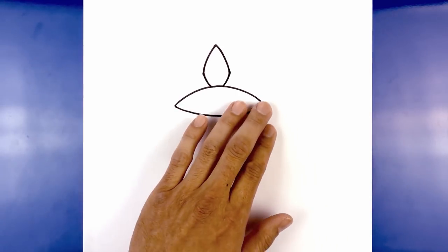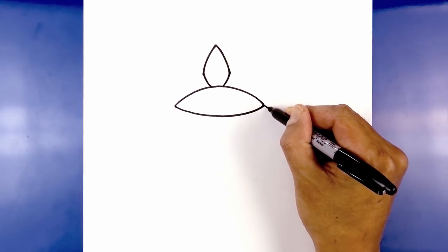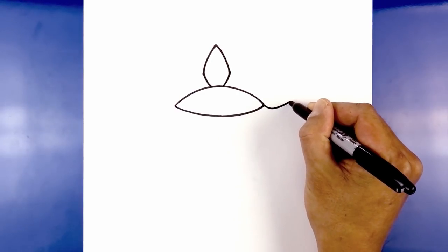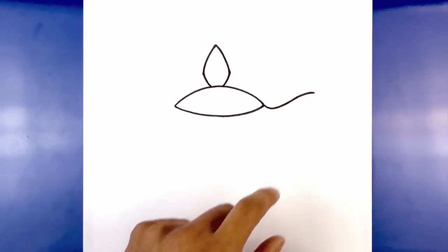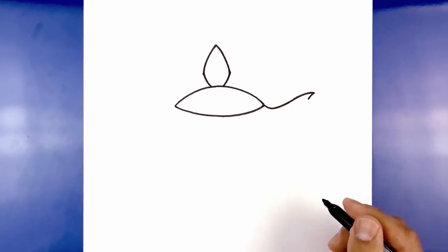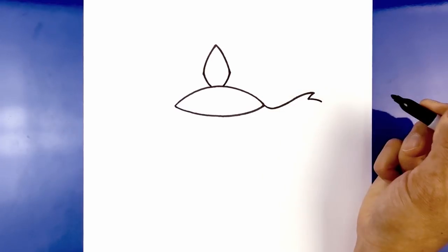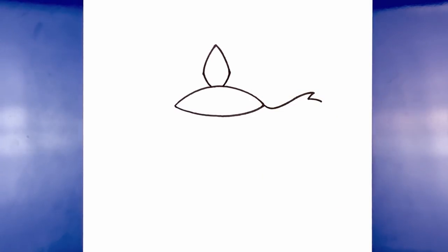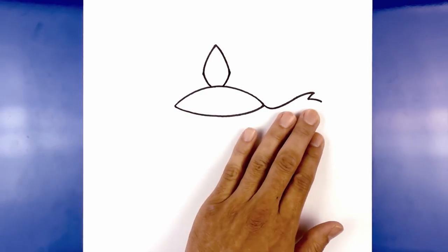Now we're gonna move over to the right side and draw the top of the spout. We start from this point, curve down and then back up. Right at the end we're just gonna hook this back over towards the right. Let's add in the tip of the spout — from this point I'm gonna curve in and then down, then curve downwards going out and down with a slightly longer curve. Then move back over towards the left side and draw on the side of the lamp going up towards the spout.